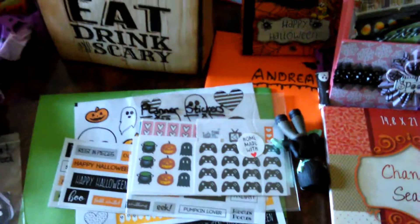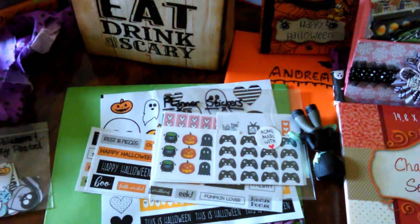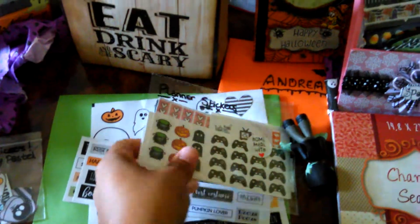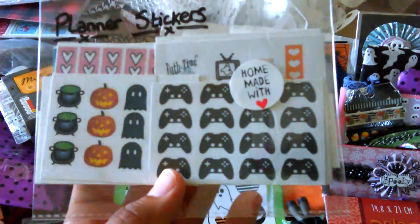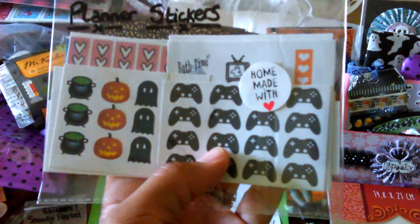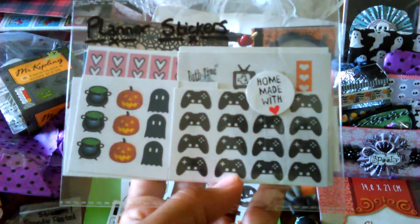Sorry, I'm really sniffly today. I'm allergic to our cat and we love him so much we're not gonna get rid of him, so I just gotta deal with it. Anyway, she sent me some planner stickers and these — because we both play PlayStation — so that's super cute, I didn't even know this existed.